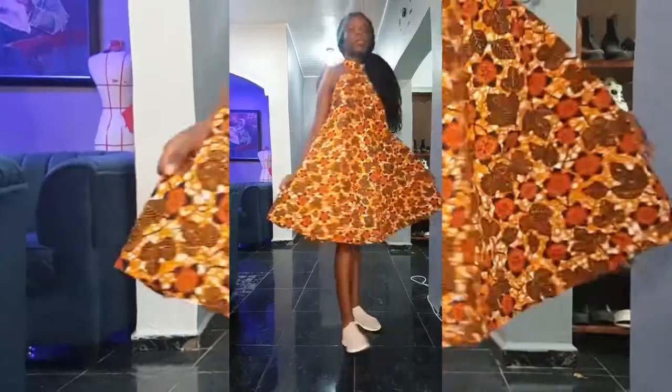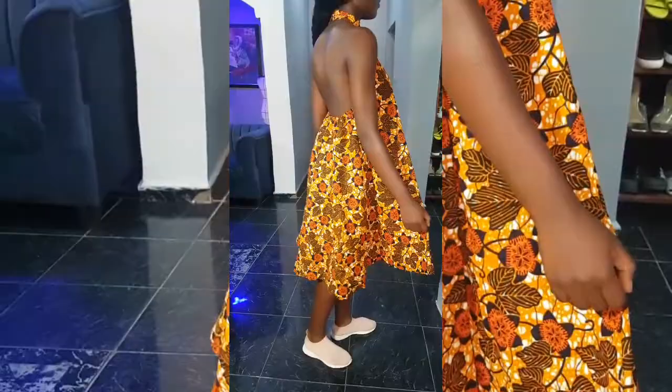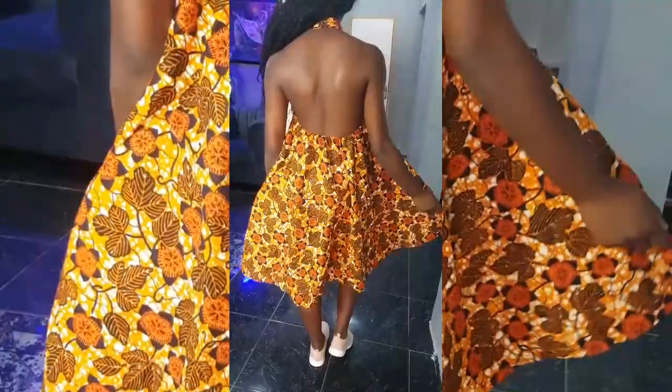Hello, welcome back to my channel. Today's sewing tutorial is how to cut and sew a backless halter neck circle dress. I want to say a big thank you to all those that responded to my opinion poll when I asked for the right title and the right thumbnail — thank you very much. If this is your first time coming across my channel, consider subscribing and hit the notification bell icon so you don't miss any of my videos.